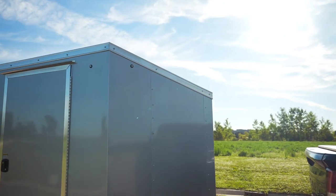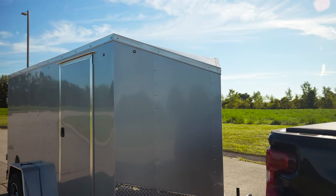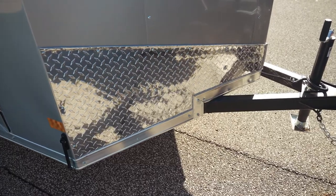.030 skin, screwed in place, is standard for us. We have a 24-inch slant wedge on 5, 6, and 7-wides, and 30-inch on 8.5-wides. A 24-inch high stone guard, slanted, is also standard for us.